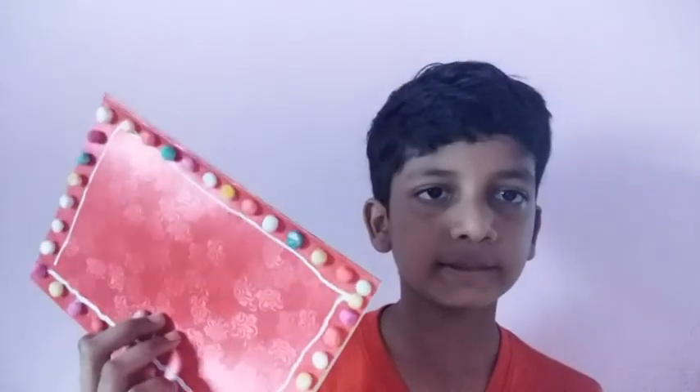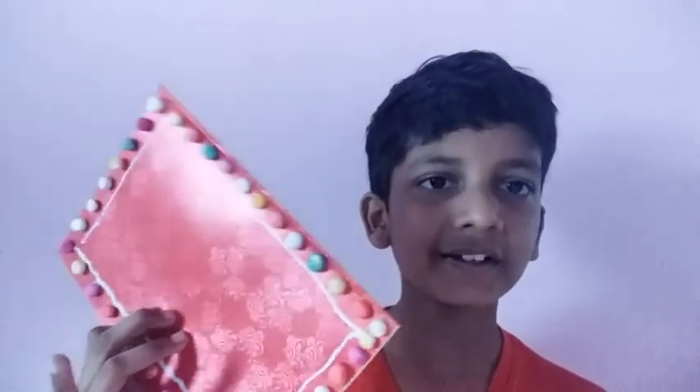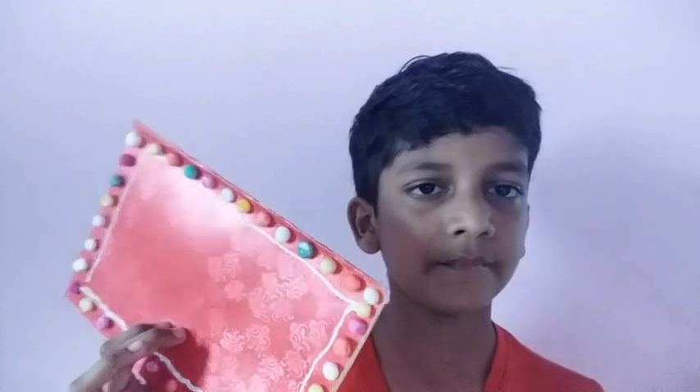This is the only thing. We have finished this greeting card. How was the greeting card? Comment in the comment box. If you like this video, like, share, subscribe, and turn on notifications. Bye!